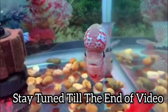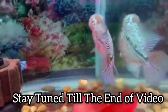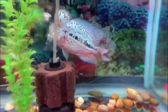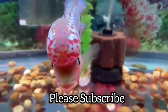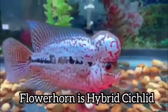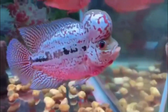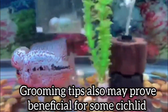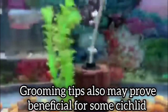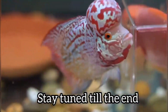Hi viewers, you are watching me talking about the tips to grow your flower horn faster, so stay tuned till the end of the video to get each and every piece of knowledge about growing your flower horn. Please do subscribe to my channel for more videos like this. As we know, flower horn is a tropical fish and a hybrid cichlid, so the grooming tips may also prove helpful for some other cichlids such as Midas cichlid and red devil cichlid.